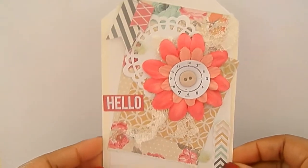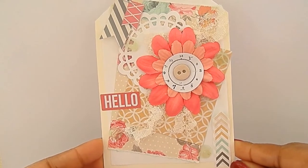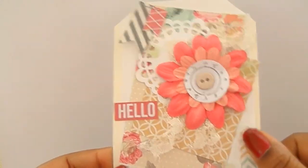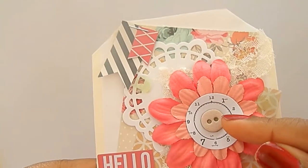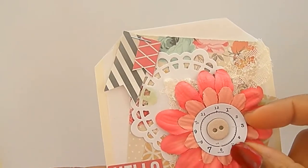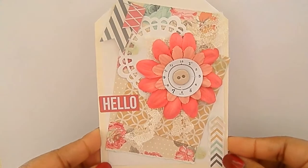Here's the second one — this one I like a lot. I used just some lace and this paper back here, and I made a little banner at the top. The flowers are from my stash. This button is from the little button embellishments, and this clock piece is from the ephemera pack. I just used cream colored cardstock for that one.